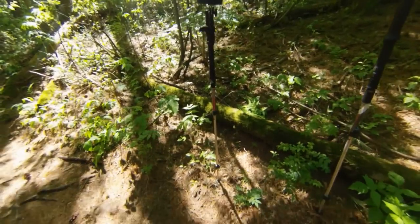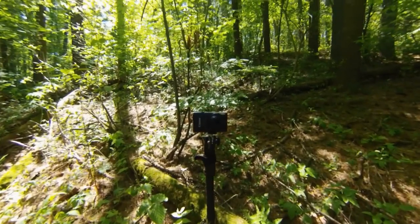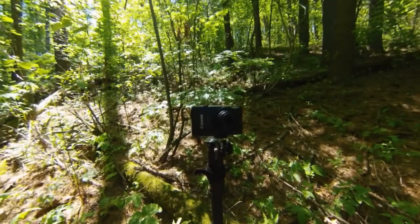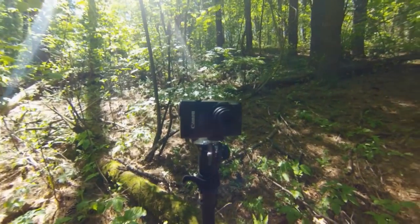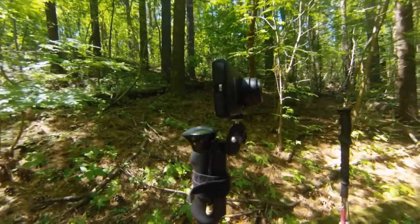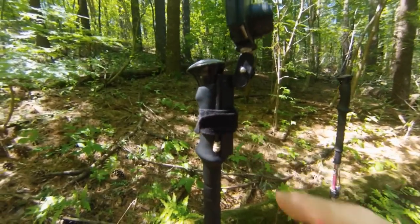Very often I use the hiking pole as a monopod for my camera while shooting back in the wild. That's my Canon ELF 110 HS digital camera that I use for most of my footage. I just use an ultrapod right there that will Velcro on.